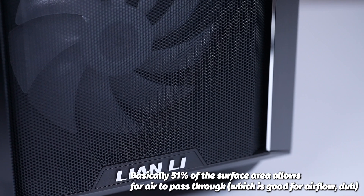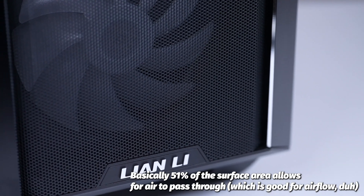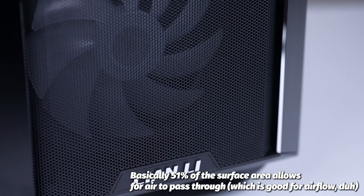Sticking with the front panel, the mesh has a 51% porosity — aka air gets through good. Porosity, or void fraction, is the measure of void or empty space in any material and is a fraction of the volume of voids over the total volume, between zero and one, or as a percentage between 0% and 100%. With 51% porosity, that means the case offers more dust filtration and airflow than ever before. Eat your heart out, Bill Nye the Science Guy.